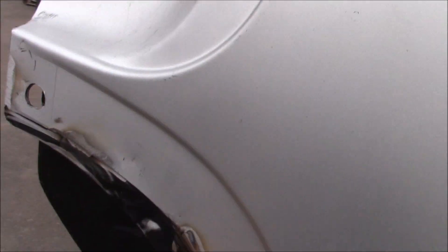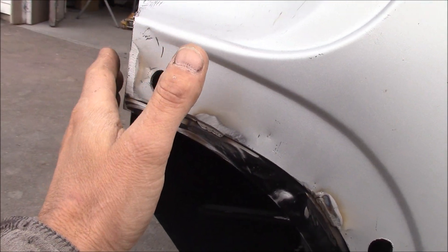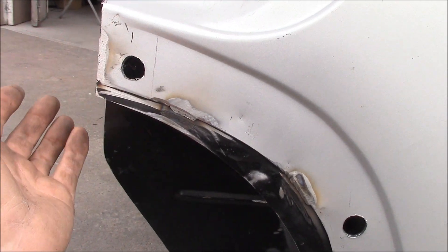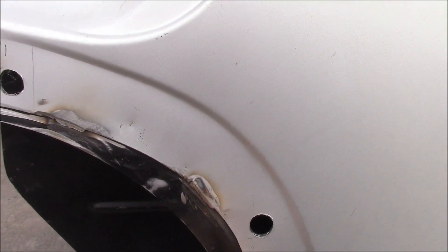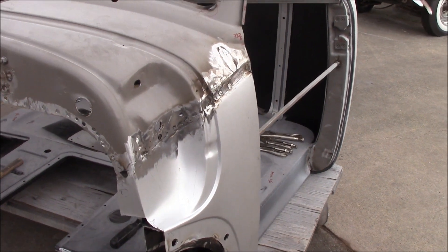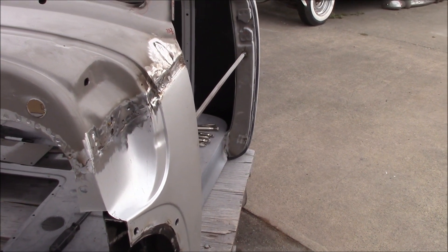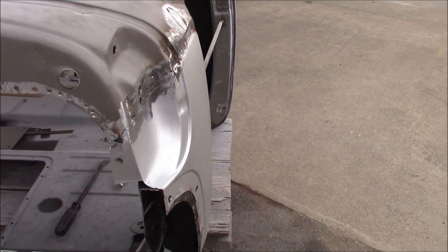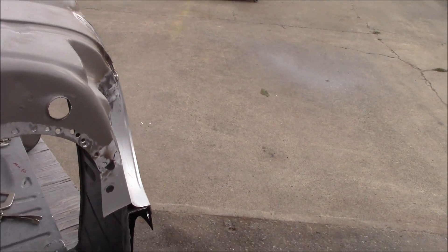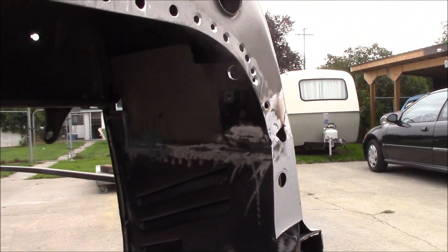Even though this panel lines up and fits on, don't ever trust aftermarket panels because they are not correct. Some of them from some manufacturers fit just perfect, and then there's others that are too long and you've got to cut them down. So take your time — don't be afraid to take your time. Don't let the clock be your determination of how quick you've got to get it done, because if that becomes the case you'll start rushing, something will go wrong, and it'll take you longer at the end of the day fixing the mess-ups than if you'd just gone slower at the beginning.